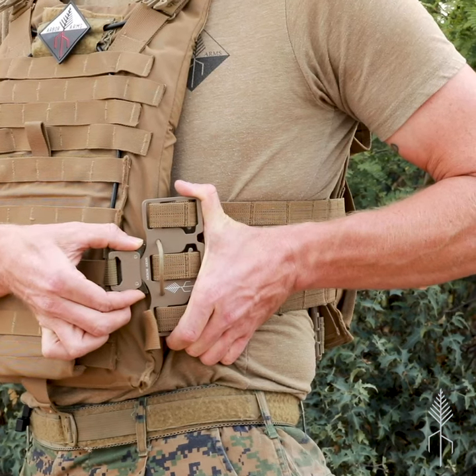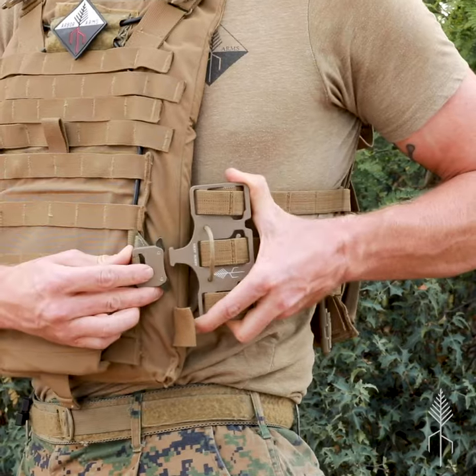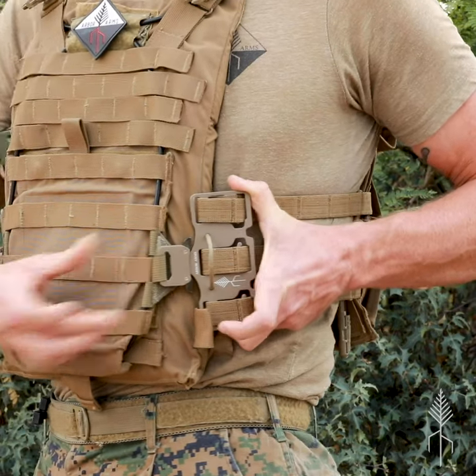For the buckle, press back on the tabs and remove. To reattach, index the male tip into the female until it clicks.